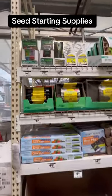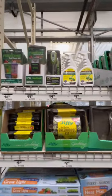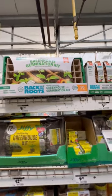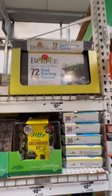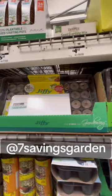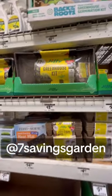Hello everybody, it's time to start seeds! Home Depot has a good selection of seed starting supplies like seed starting trays, greenhouses, seed starting mix, grow mats, and quite a few different things. Check out my channel, 7 Savings Garden on YouTube, for more gardening videos and seed starting videos.